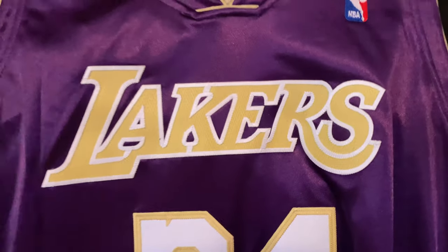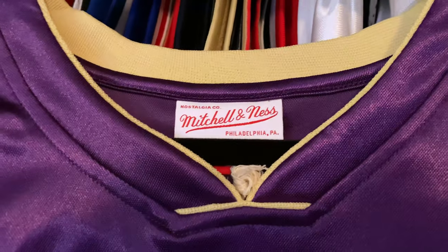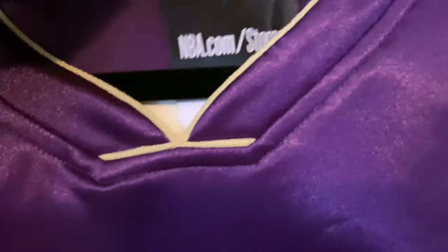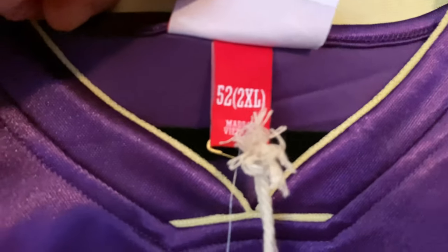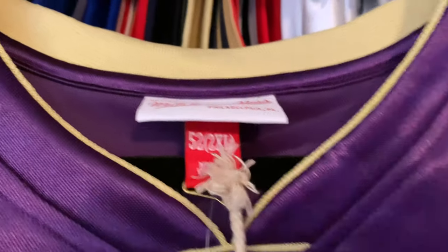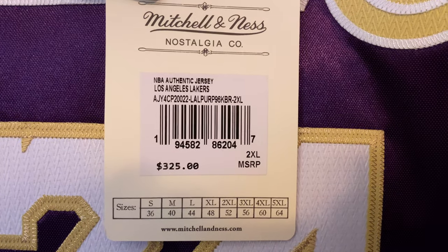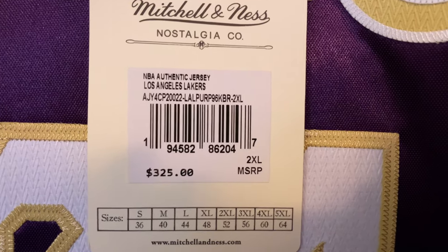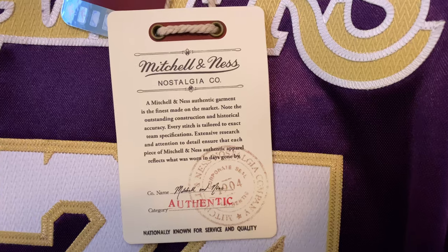As we look at the purple, which is probably my favorite of the two, we take a look at the Mitchell & Ness tag. You have your size 52, made in Vietnam. As we go down to the tags, this is what your tag should look like if you purchased it from Mitchell & Ness, or if you're trying to purchase it from a third-party website.